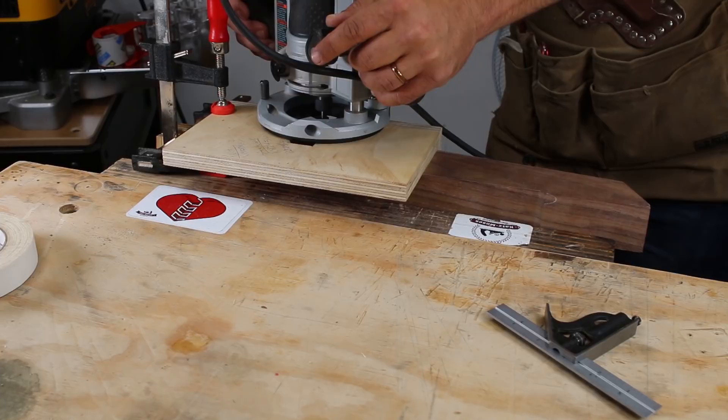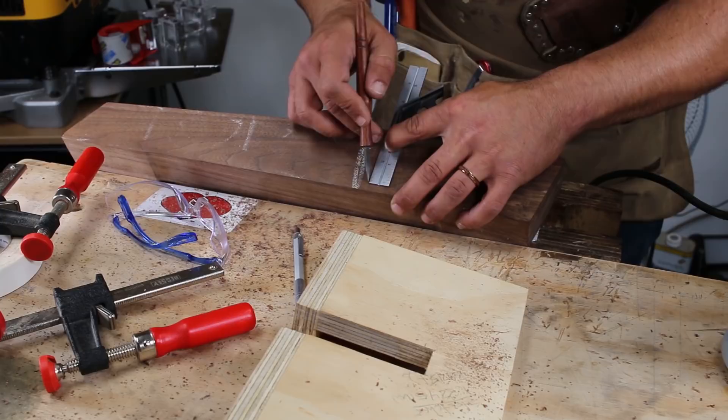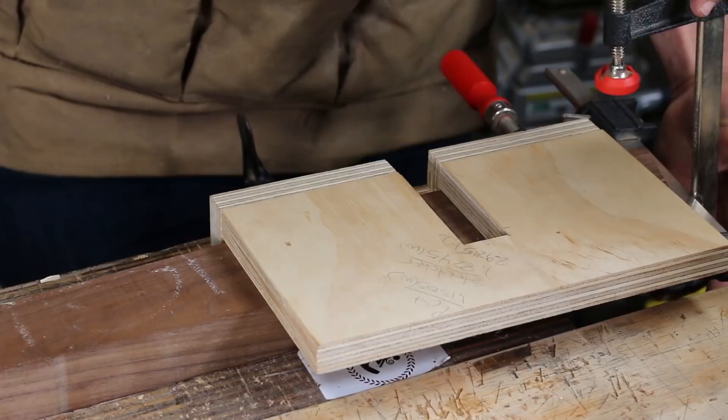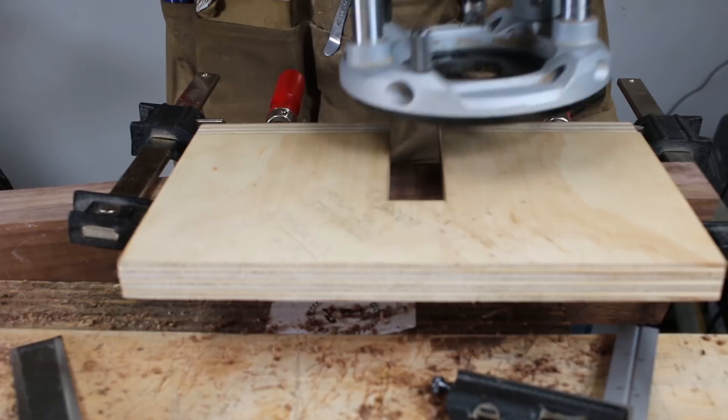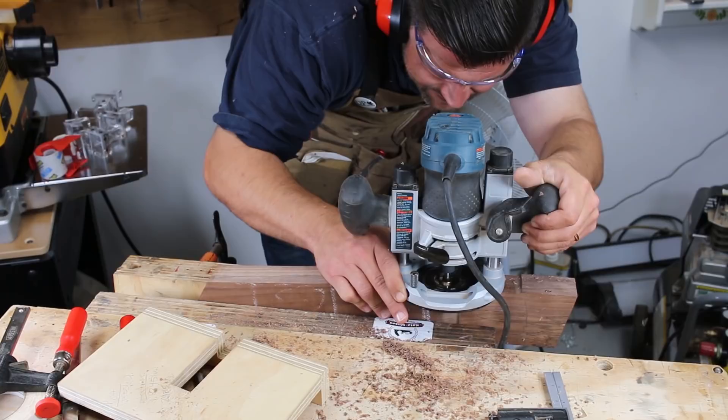When transferring joinery lines, a marking knife is key. I marked out the edges of my bridle joint all the way around and then used a chisel to align my jig on every side. This made it so that everything lined up perfectly.